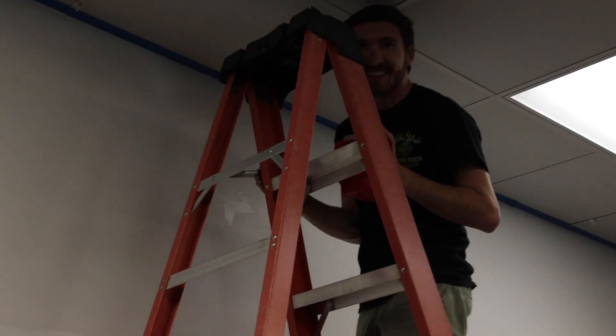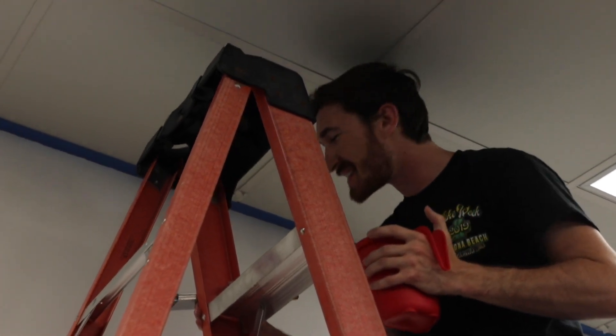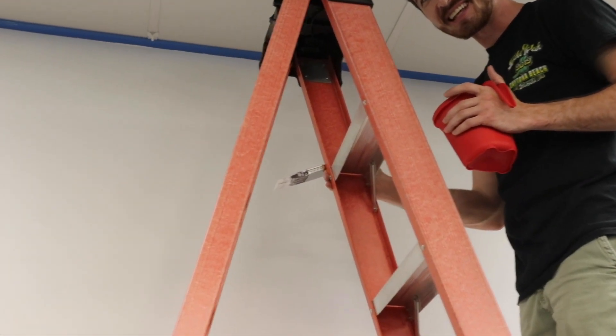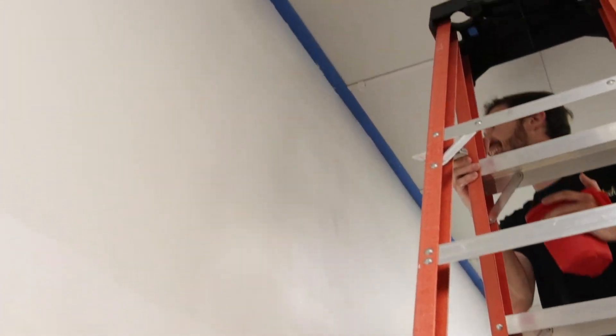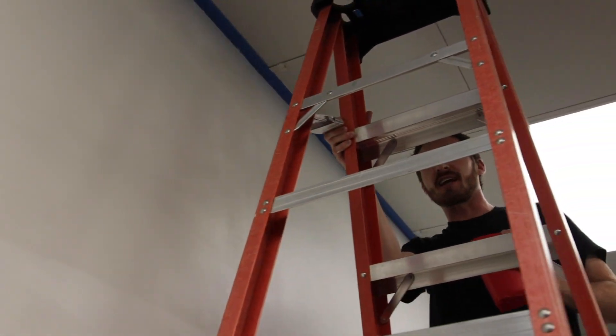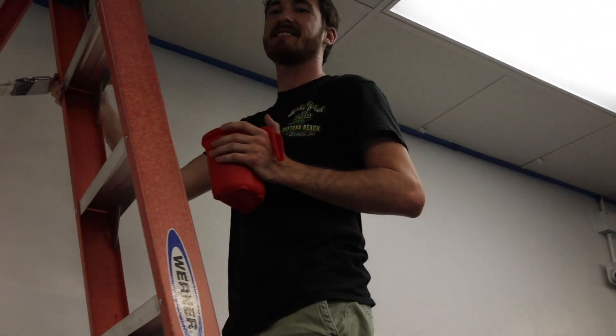We're just going to paint a nice little happy tree. Just a happy tree. Can you see the happy tree? That white on white? We're just going to paint a nice little happy tree here. Just a happy tree. That's it. Perfect.